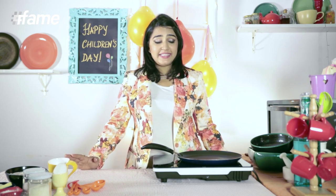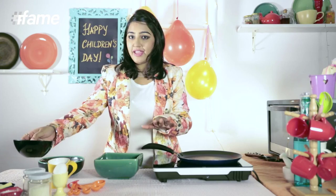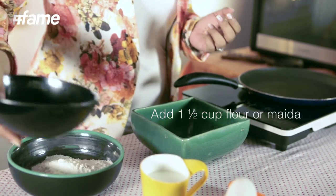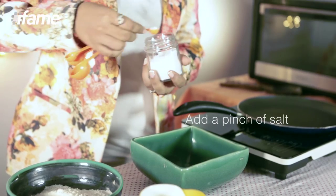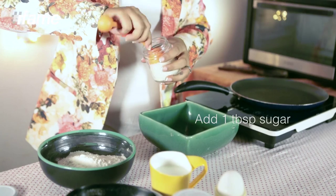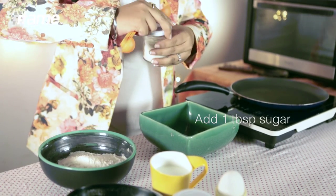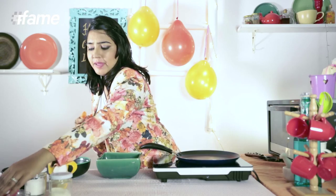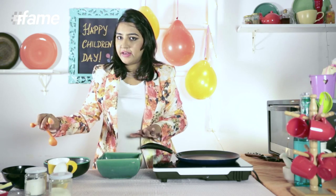Making pancakes is very easy. All you need is one bowl for dry ingredients and one bowl for wet ingredients. For dry ingredients, you are going to add one and a half cups of flour. Add a pinch of salt, some sugar — you can replace it with honey if you want — and one teaspoon of baking powder, because we want our pancakes to be nice and fluffy.